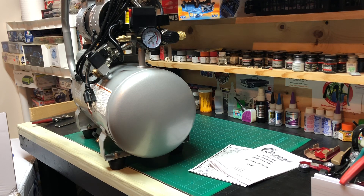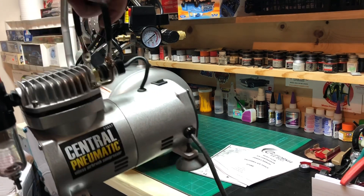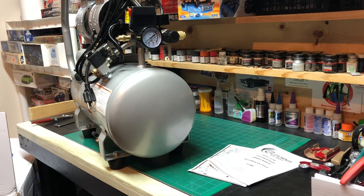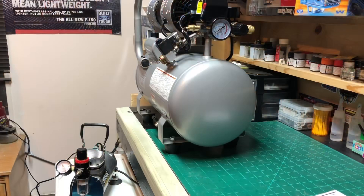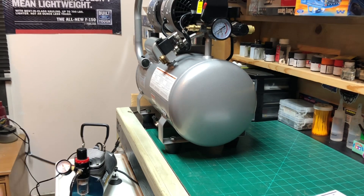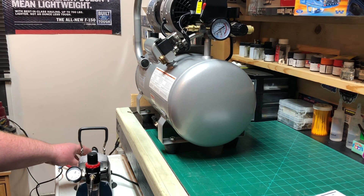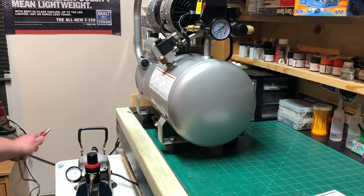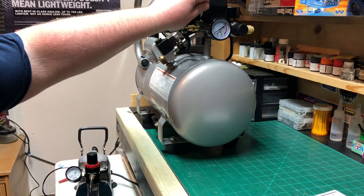This is not supposed to be any louder than this thing right here, and we'll do a comparison. I'm going to get set up and see you guys in a minute. Okay, so both are plugged up. We all know about what these sound like, so just flip it on. You guys heard it. Now let's flip this one on.